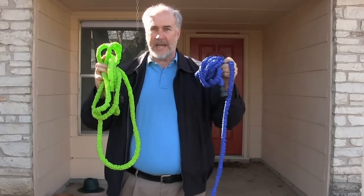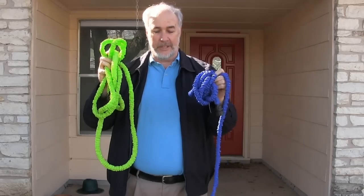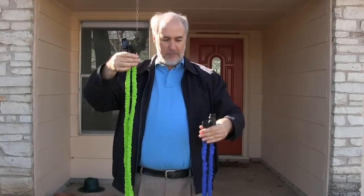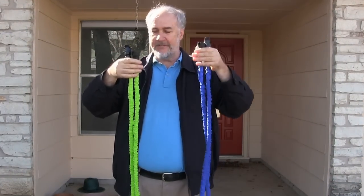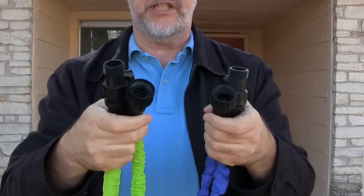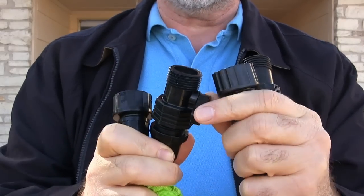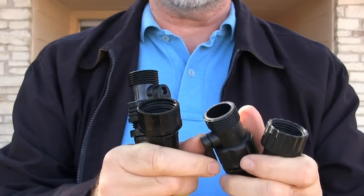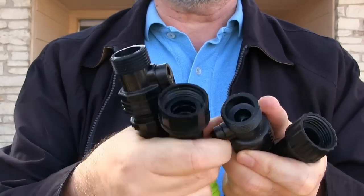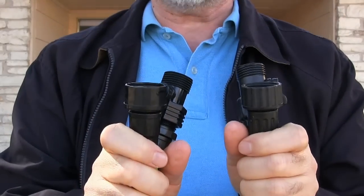I've got the two contenders out of their packages — the X Hose in blue and the Pocket Hose in green. The X Hose is a fair bit shorter, probably about two feet shorter; stretched out it's around eight feet. The Pocket Hose stretched out is probably about ten feet. Both come with a connector that lets you turn the water off, so you don't waste water if you don't have a nozzle on the end. Other than that, they look pretty similar.